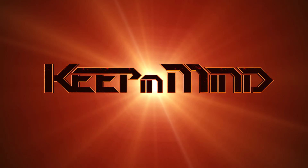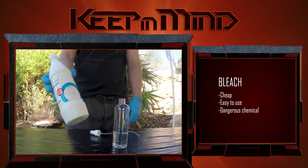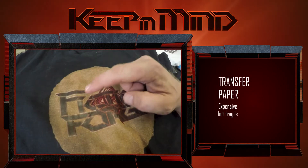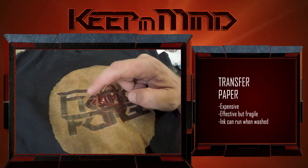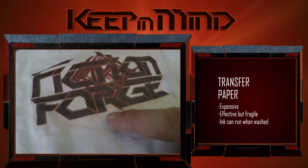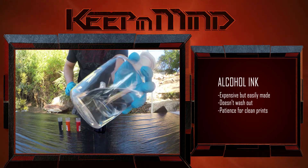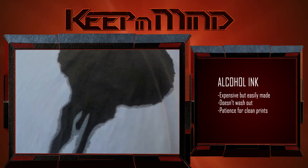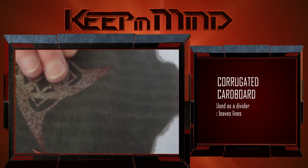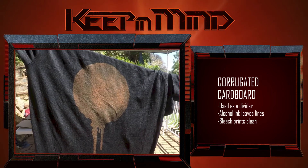So if you're thinking of giving this a go for yourself, here are a few things to keep in mind. The bleach was cheap, easy to use and produced great results, but it's a dangerous substance and you have to be careful while handling it. The iron-on transfer paper was quite expensive and while the initial prints looked great, over time they tended to crack and peel fairly easily. Unfortunately the ink in the transfers also ran a bit when we washed the shirts. We found that alcohol ink can be expensive to buy but it's cheap to make from permanent marker refills and ethanol. It doesn't wash out of material but it does bleed through stencils, so be patient while applying it. We also found that using corrugated cardboard inside the shirts will leave marks when using the ink but hardly at all when using bleach.